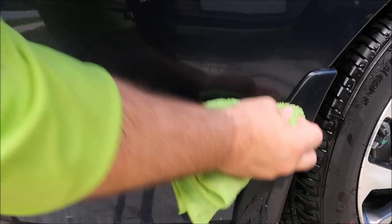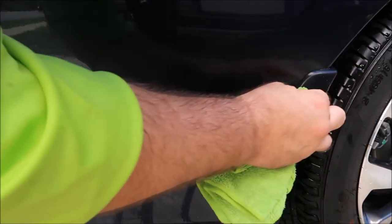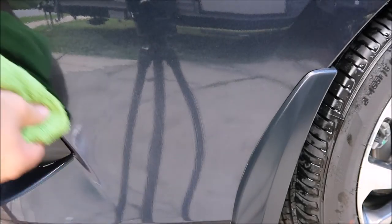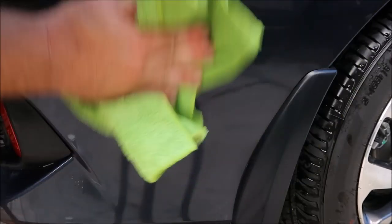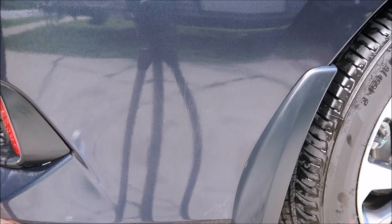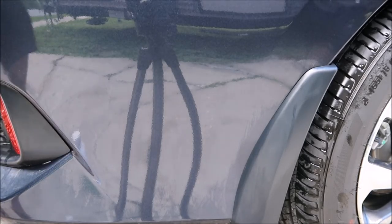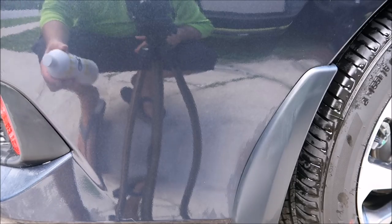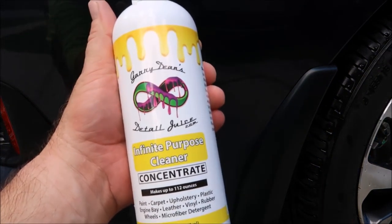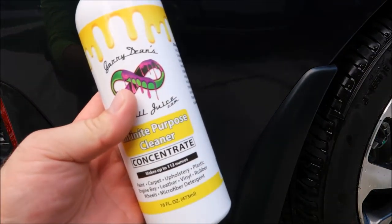From automotive paint, I will use Infinite Purpose Cleaner every single time. If you're removing a vinyl wrap, if you're removing clear film, IPC Infinite Purpose Cleaner works amazingly to remove all that stuff — love bugs, bug guts, tar, gum. There you go, it's that simple to remove gum and gunk from your paint.